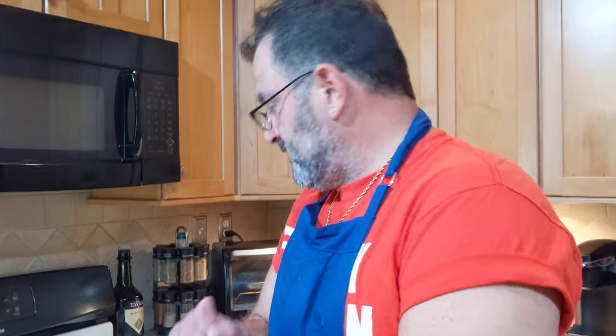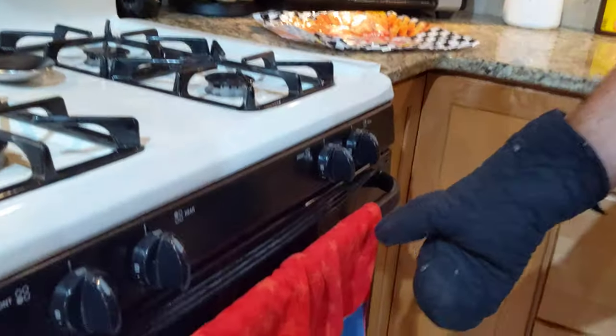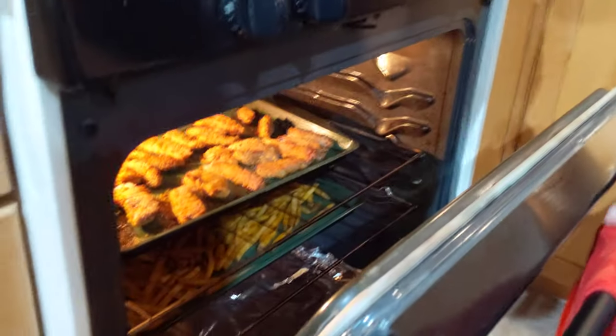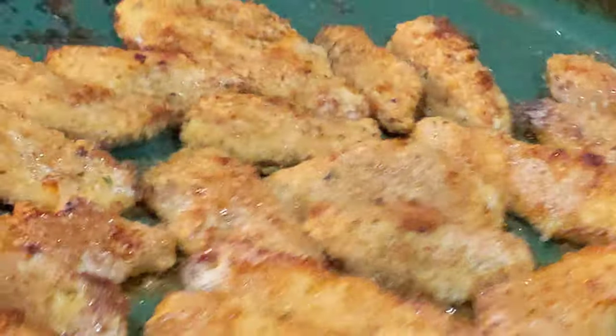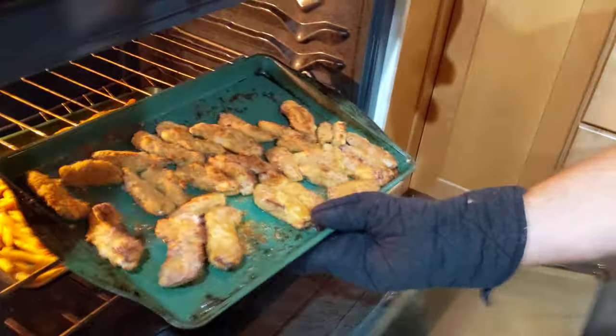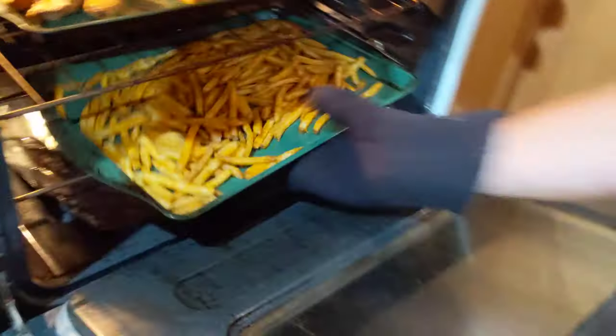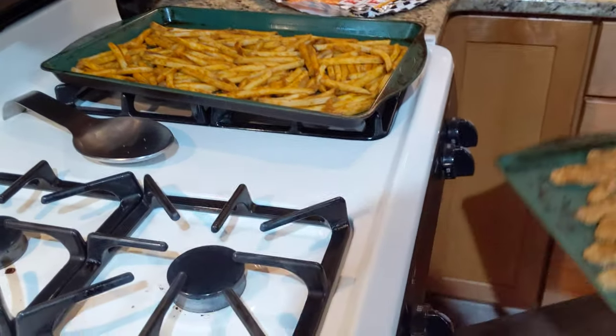I ended up switching to broil for a few minutes to get a little more brown on the chicken. We're down to one minute — look at that color! We baked them for about half an hour, then did five or six minutes on broil. The fries are looking crispy and yummy too. Time to pull everything out — nice and crispy fries, and the chicken strips look phenomenal.